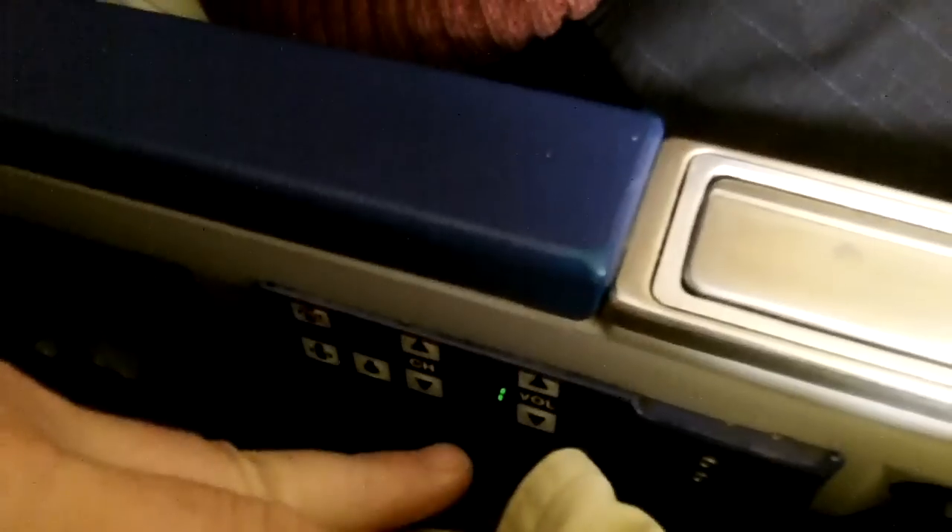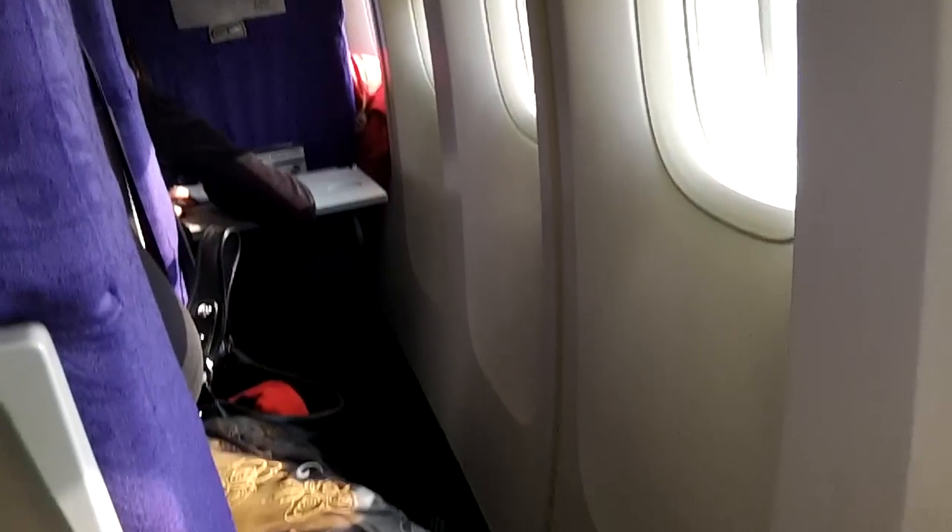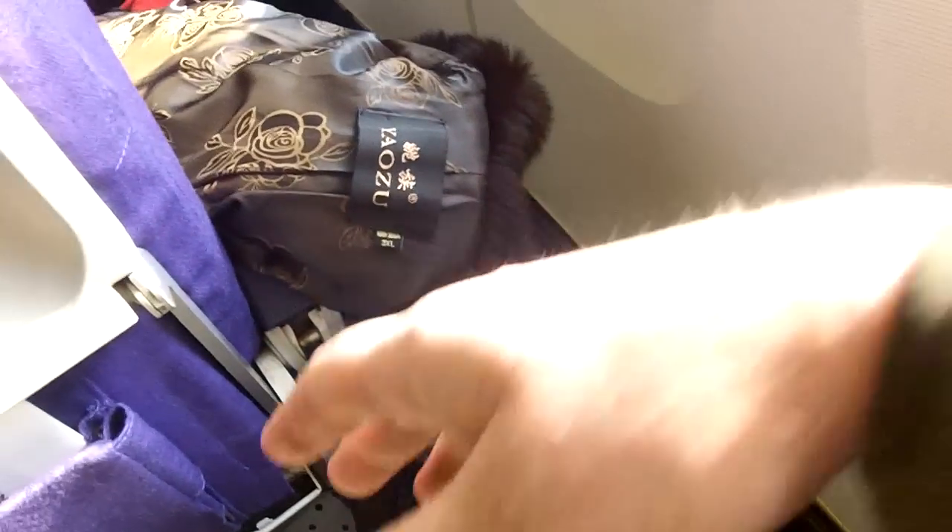One great thing about Air China is they've got a lot of leg room. My legs go way out — all that space. And I also get this seat with extra space on the side where you can pack your extra bags.